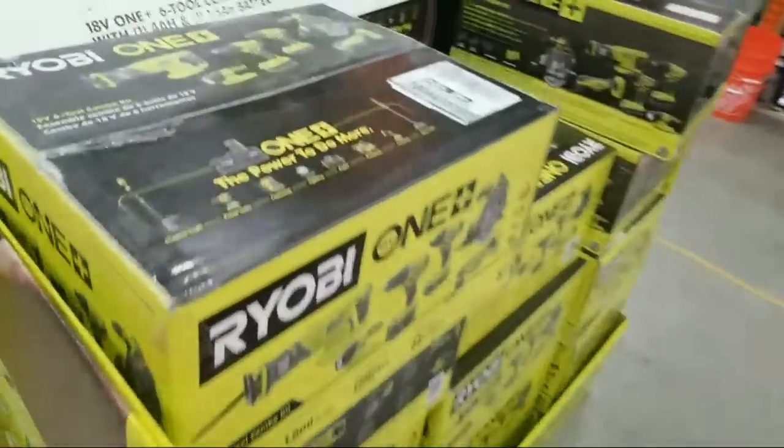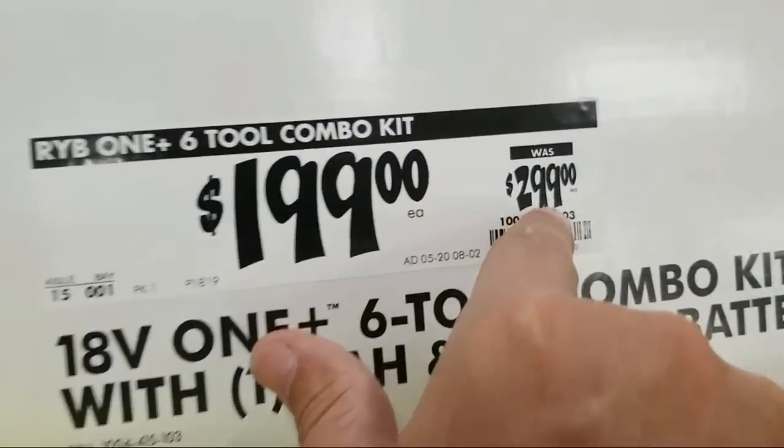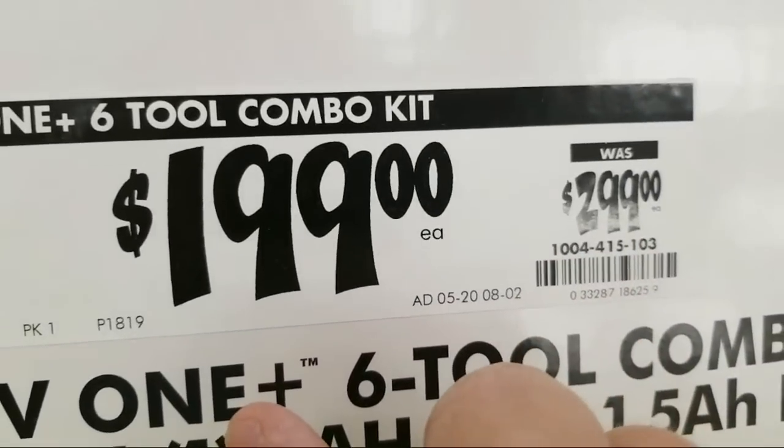Okay, now they do this every year too — they take a hundred bucks off of the six tool combo kit. So it's down from $299 down to $199.